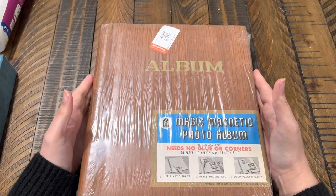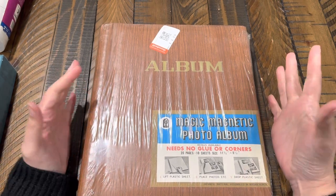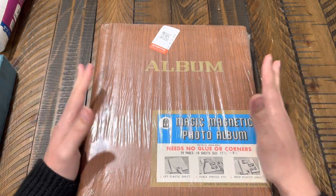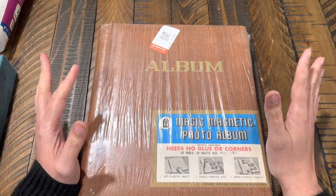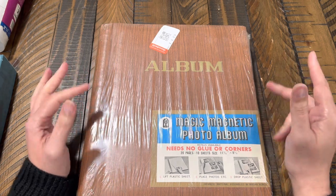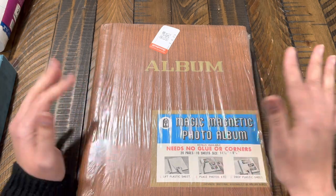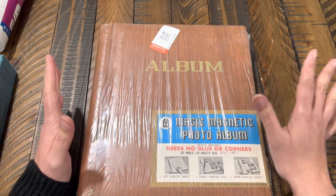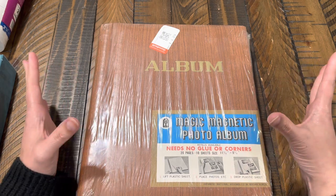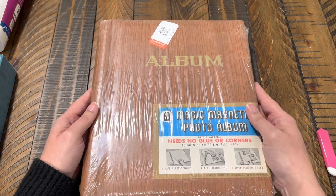Hi guys, so for today's haul video. I haven't been thrifting for a while, so I thought I'd go ahead and share with you guys what I found. I went to Goodwill a couple of times — I have a few of them around my area — and I've been stopping by each one randomly to see if I can find anything, and I did. Not a big haul, but I found a few things I wanted to share.